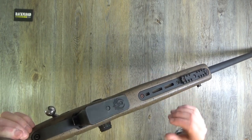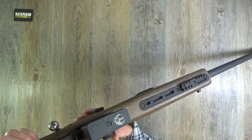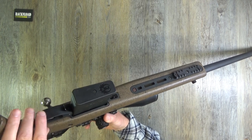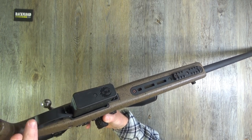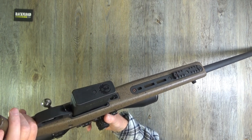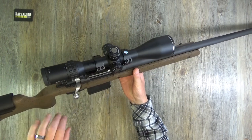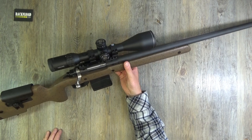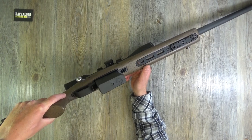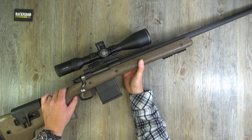Takedown nuts are located to drop the action out of the stock. Would you really want to strip it down? You don't really need to on a factory rifle like this - you can pretty much do everything you need to by just taking the bolt out. The trigger is a demo rifle trigger.